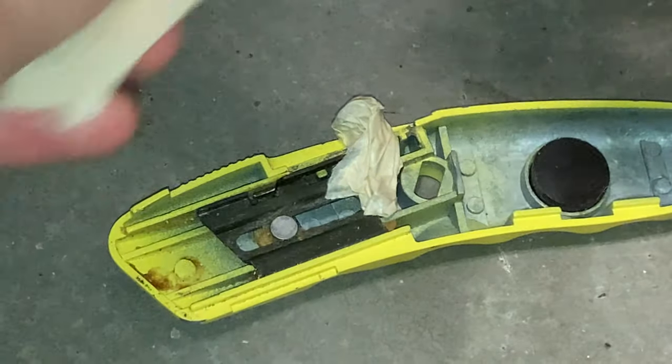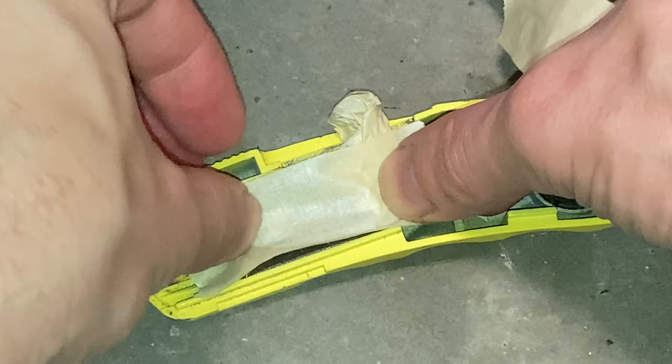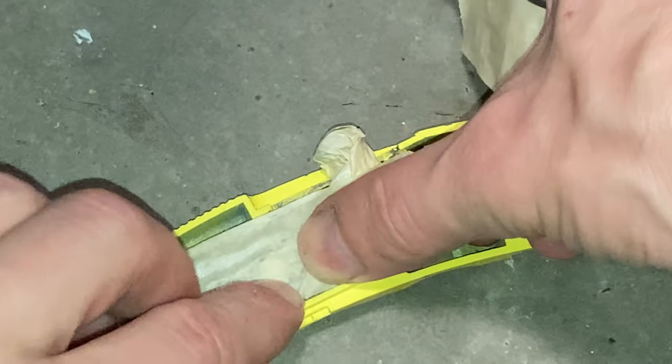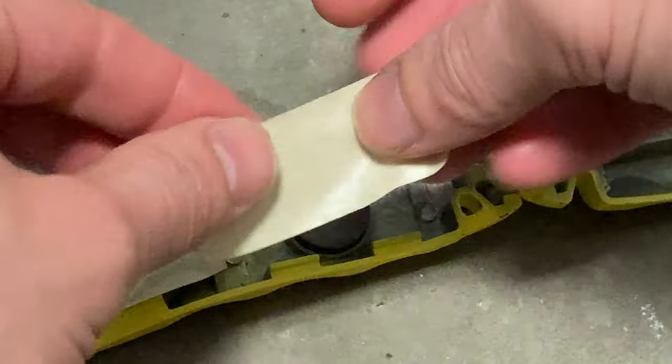It looks like die cast metal. That's the slide mechanism. In the middle there was — you can kind of even see it through the tape — there's what looks like some kind of rivet. It might just be hammered into place. I'm just trying to restore the outside.